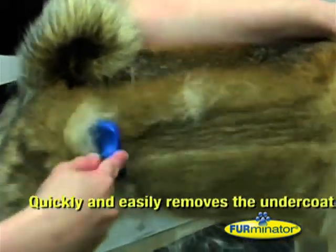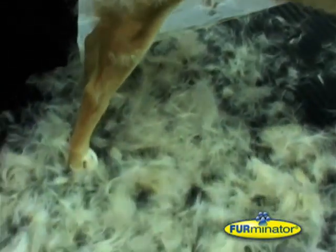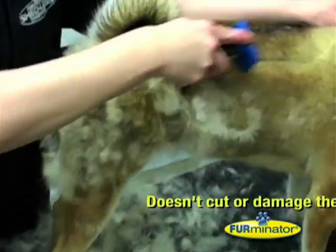The unique stainless steel edge on the Furminator quickly and easily removes the undercoat and any loose hair. It doesn't cut or damage the top coat.